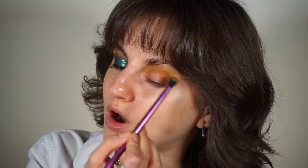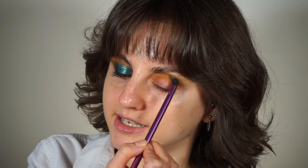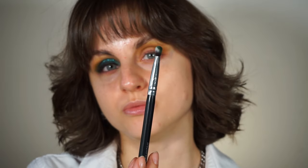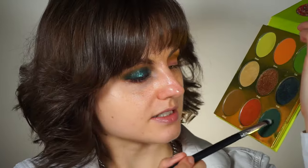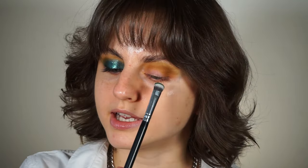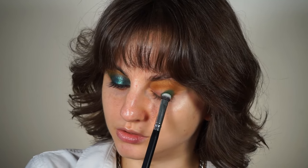This look has a more rounded eyeshadow placement, I think, so I'm not gonna extend it too much. From the same palette I'm gonna take a shading brush — this is from Morphe but it's from a brush set so it has no number — and I'm gonna pick up this dark matte green in the corner from the same Tribe palette. That's gonna be some sort of a base color. I'm gonna apply it all over my lid, again starting from the outer corner.